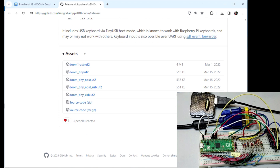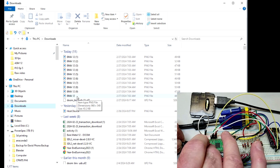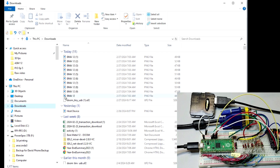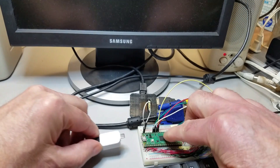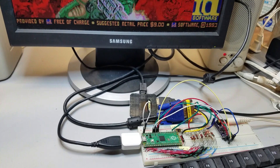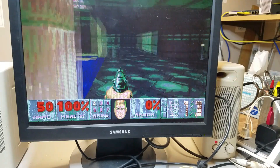I first opted for installing the pre-compiled UF2 file from Kilogram's GitHub releases repository — I'll leave a link in the description below. I downloaded the file to my PC and then downloaded it to the Pico with the standard boot select button using a USB cable from my PC to the Pico. After the file was downloaded, I disconnected the Pico and reconnected it as a host to the upstream port of the USB-powered hub. I was actually surprised that everything worked just like it was supposed to. Again, I reminded myself that I'm not very good at gaming.